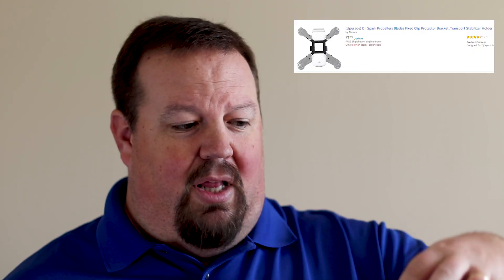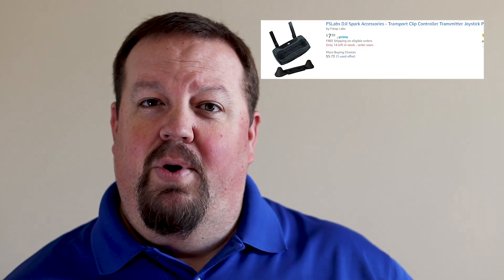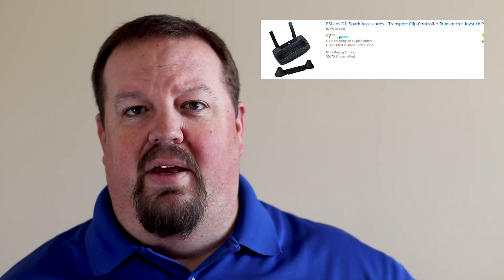Another accessory: if you have one of those shallower Spark cases that isn't super deep, I'd recommend propeller guards that snap the propellers in place over the arms, protecting them while you're carrying the drone around. Along the same lines, if your pilot has a remote control, a remote control stick cover is really good — you can see it right here — and it helps protect the sticks from getting damaged or pushed around.